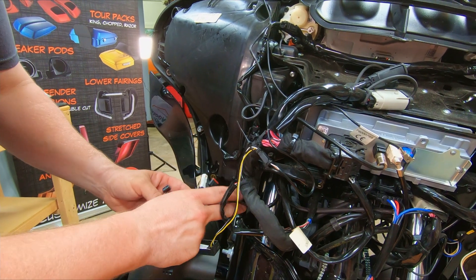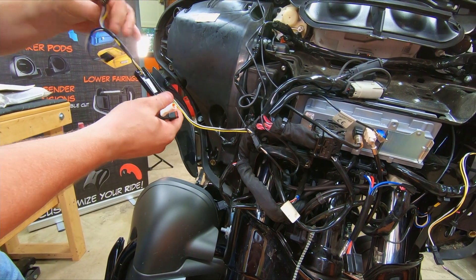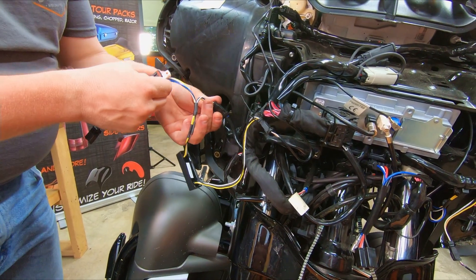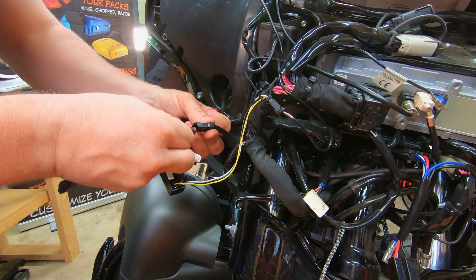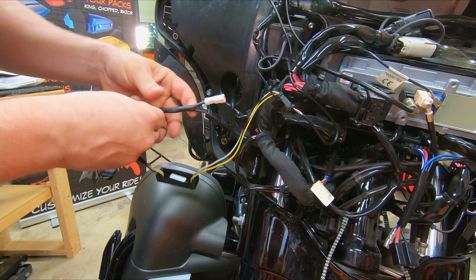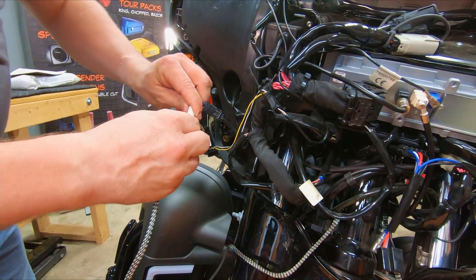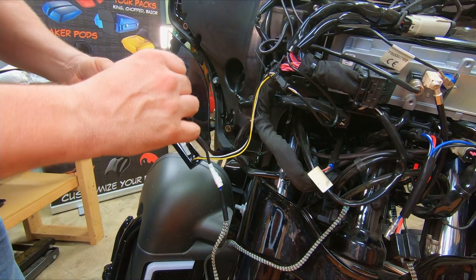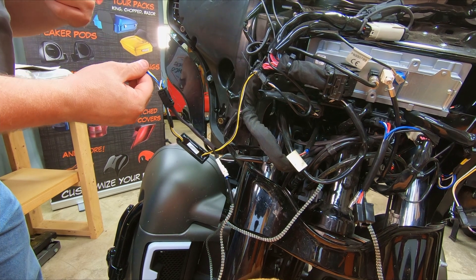Pull your turn signal wiring harness out from the side. Ty has a lighted windshield trim piece, but either way this is what came out to the turn signal. We're simply going to disconnect that and add the switchback wire in between — take your male end and insert it into the female end. This side hooks up right here. Take your wire from the switchback light and plug that in, then put it back through the small hole to connect to your turn signal. Before we tie everything up and get secure, we'll do a function check.